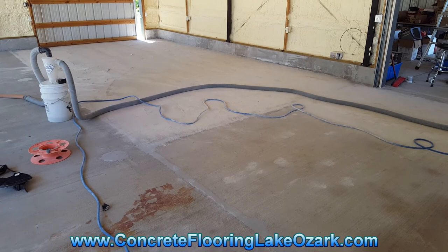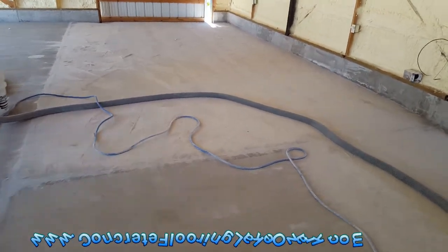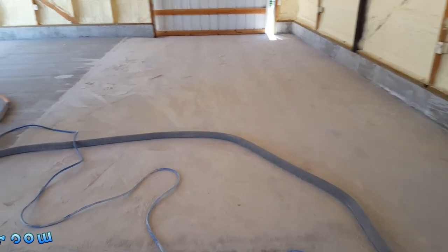Hey, this is Rick with Custom Concrete Design in Lake of the Ozarks. This week we're in Fairplay, Missouri. We've got this shop floor we're going to be putting the vinyl chip system on.